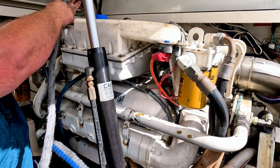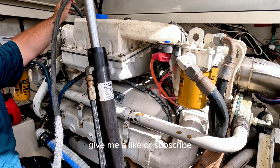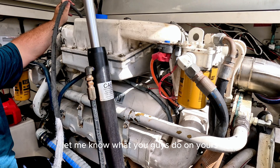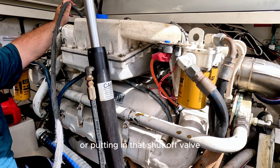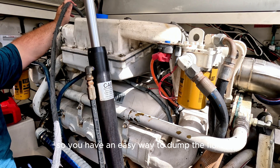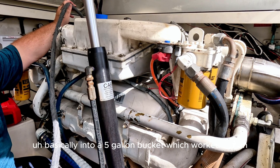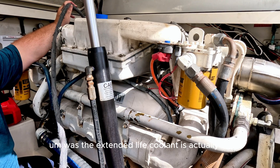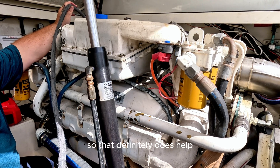If you get anything from this video, give me a like or a subscribe, maybe even leave a comment below — let me know what you guys do on yours. Did you end up putting in that shutoff valve so you have an easy way to dump the fluid? I tried to use a hose into a five-gallon bucket, which worked out. The nice thing is I think the Caterpillar extended life coolant is actually biodegradable, so that definitely helps.